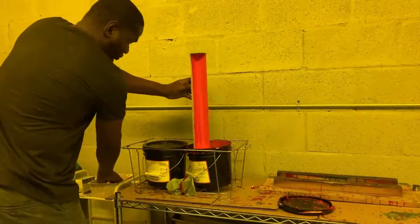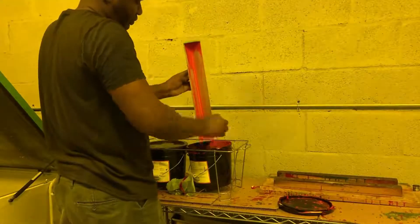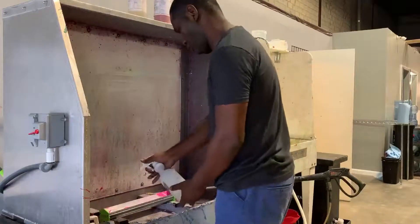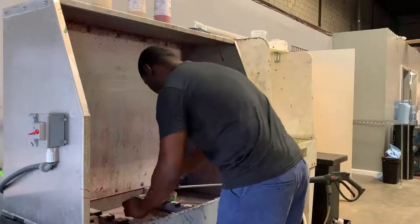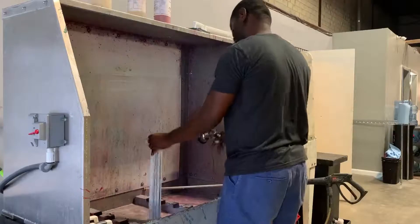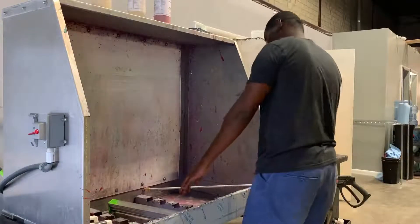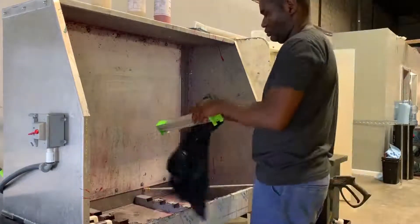Once you're done, put the emulsion back into the can. Use an ink card — this makes it a little bit easier to put back into the can. When washing off the scoop coater, put a little bit of chemical, not too much. Grab a brush, scrub it off a little bit, then use the garden hose to wash it off. Be careful not to put any nicks or dents onto the scoop coater. Get a rag and dry off the scoop coater and you're done.